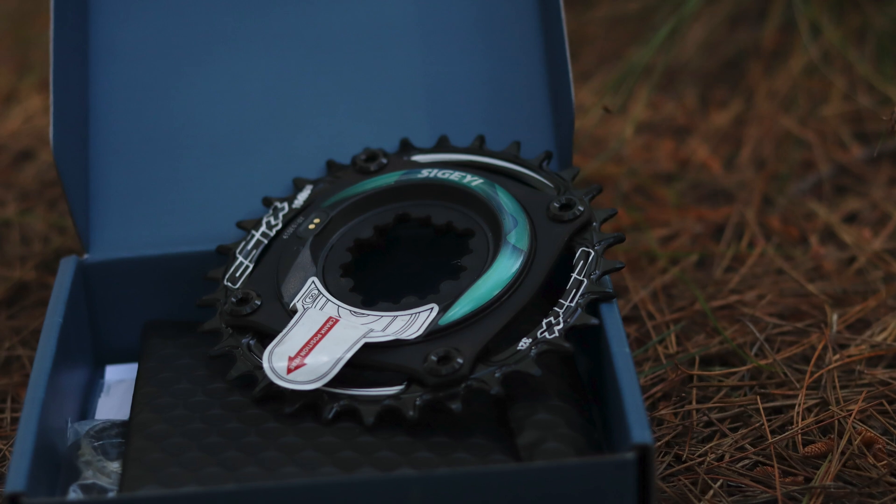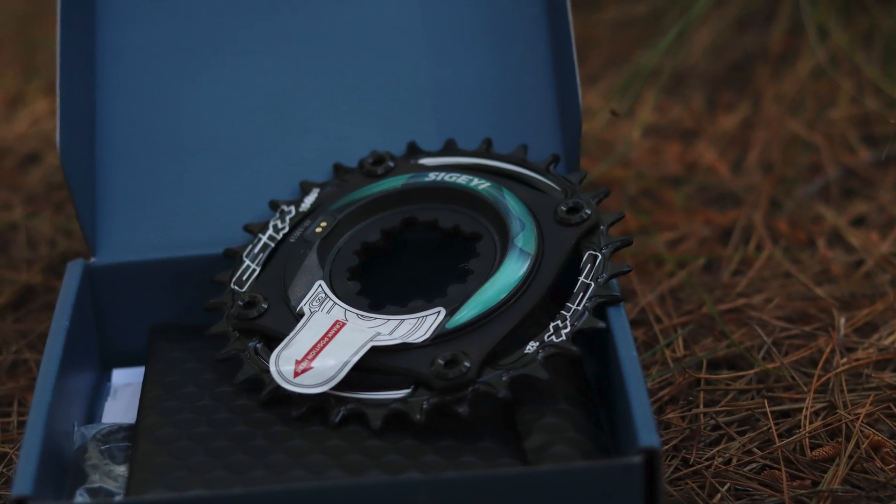The advantage of chainring based power meters is that they are relatively easy to install, they're quite resistant to damage because of their location, they can be very accurate, and they are often a bit less expensive. I'm Jason Bull from Wild Air Sports and we are taking a look at the Segei AXO, which has recently hit the South African market.